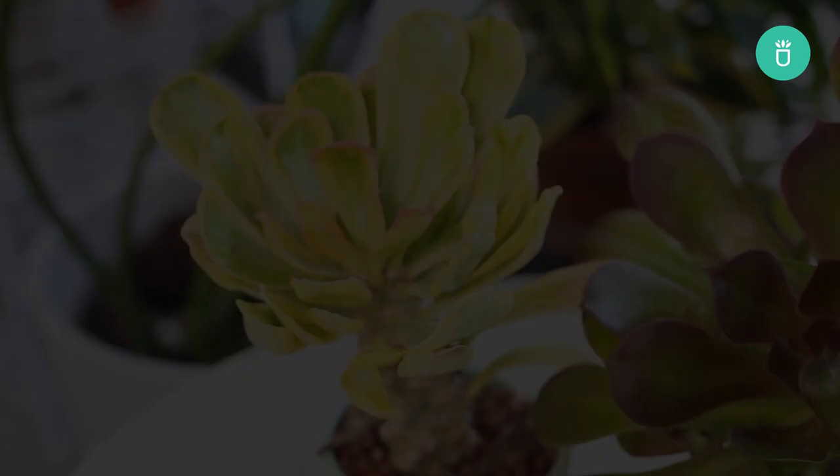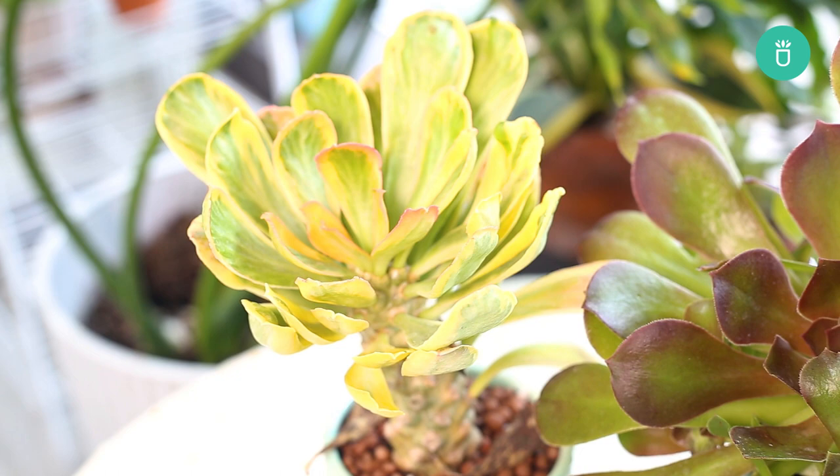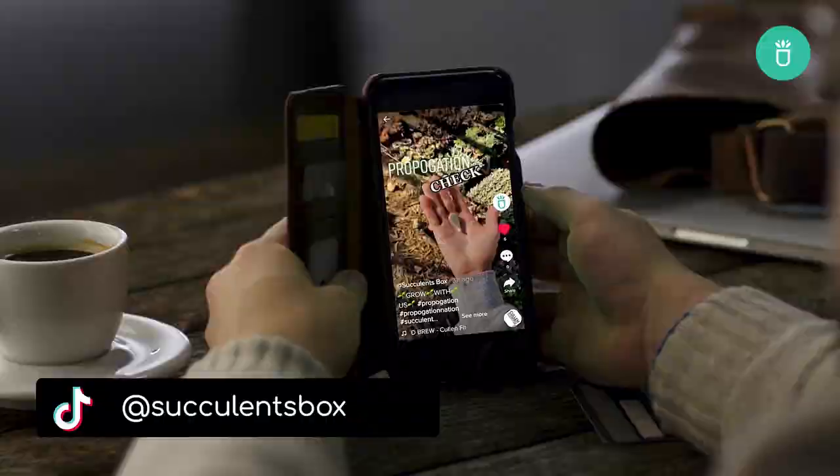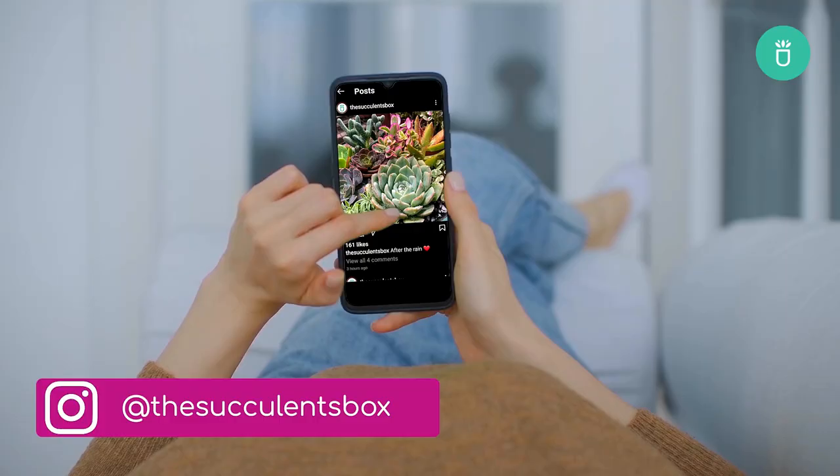That's all I've got for you today. If you find this video useful and helpful, please don't forget to like, share, and subscribe to our channel. Thank you and we'll see you again next time. For more, you can find us at succulentsbox.com or on YouTube, TikTok, Facebook, Instagram, and Pinterest.